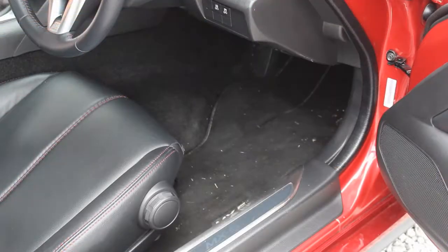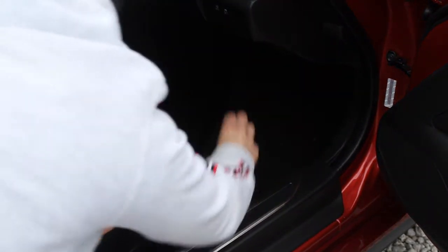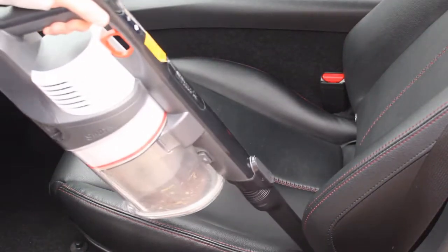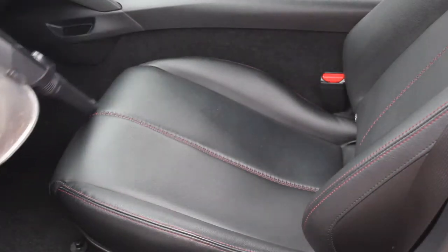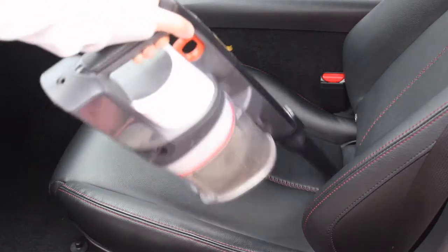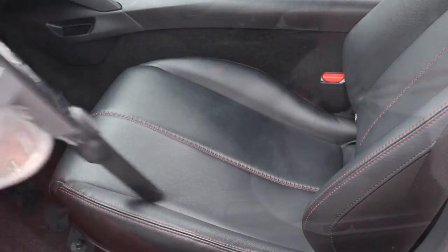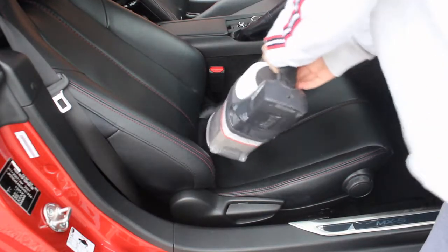The first thing to do is remove anything you can, so in this case it's just the mats — it's easier to clean them and clean the areas of the car that the mats are blocking. Then give the interior a hoover. If you clean it quite often this isn't a huge job; it'll normally take just a couple of minutes to hoover down the seats, making sure you're getting into all the stitching, and then hoover the carpets as well.